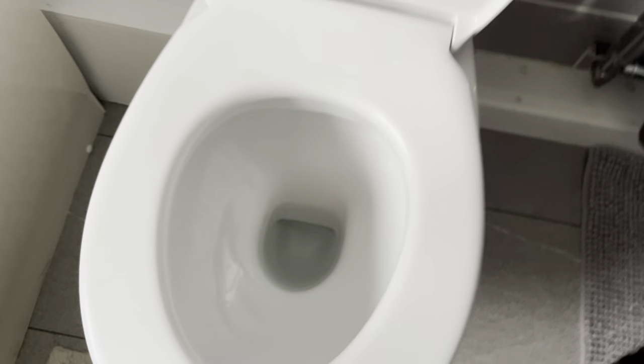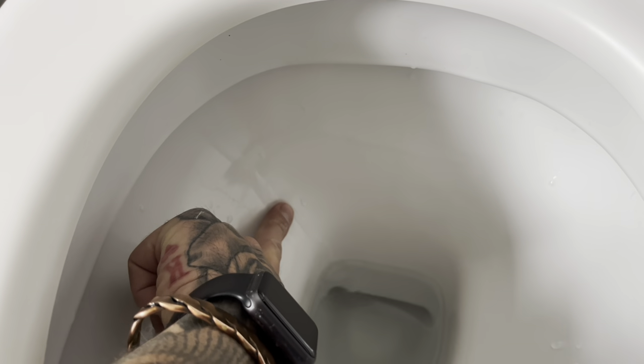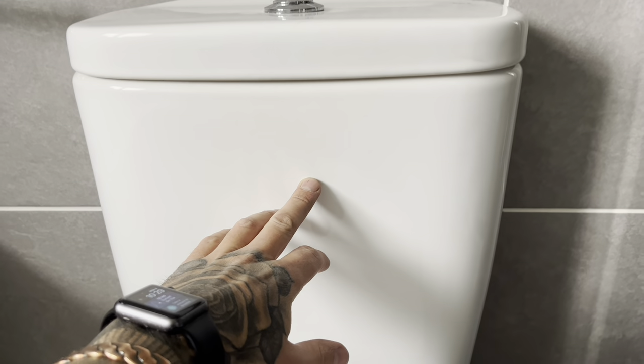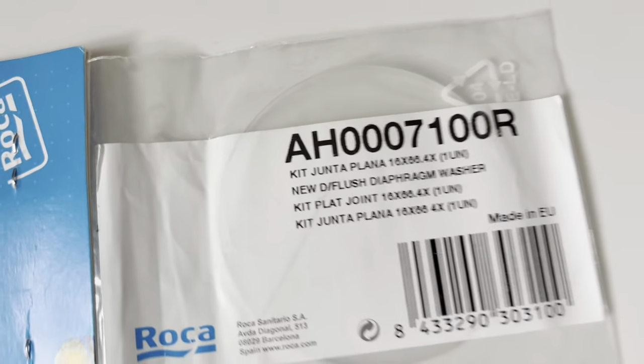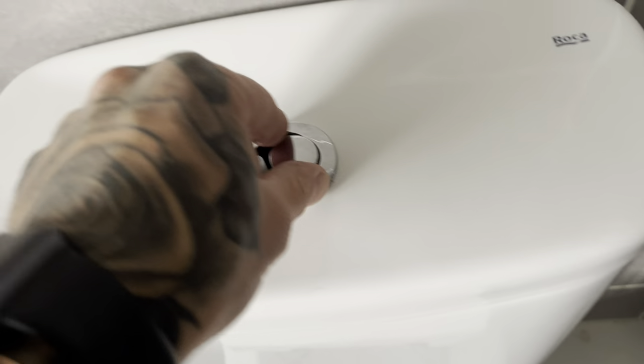This is the toilet in question and what it's doing is constantly running into the bowl - can you see the trickle there? At night, obviously whilst it's doing that, the water level in the cistern's dropping and the ball valve thinks it needs to top up. I've ordered this - they work out about four or five quid posted from Amazon. Hopefully that's what it is.